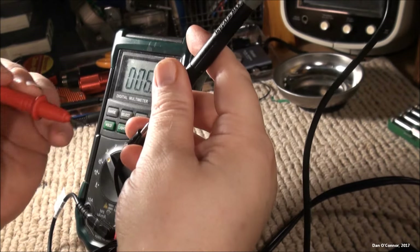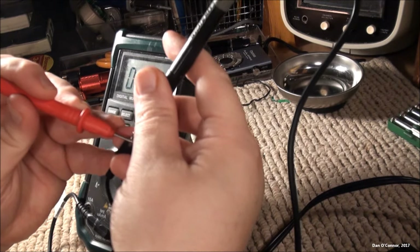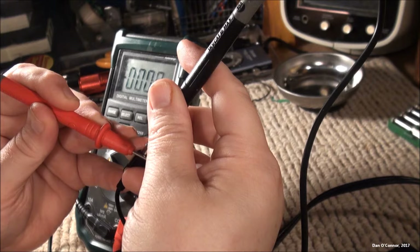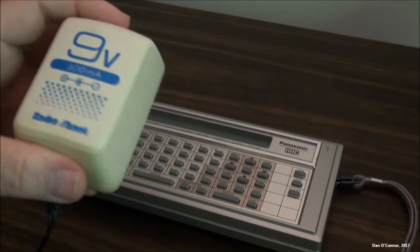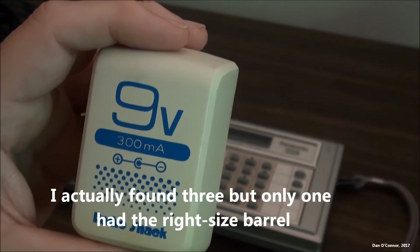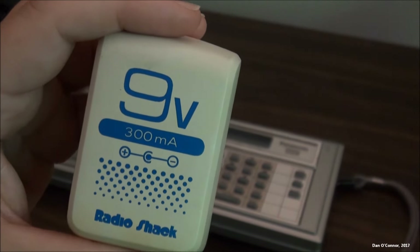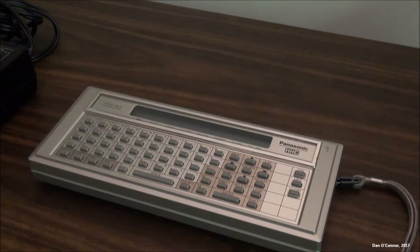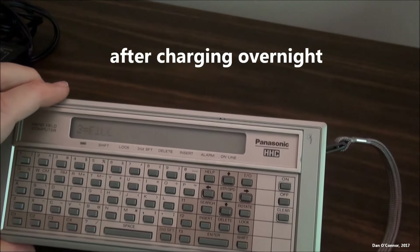Checking the power adapter from the Panasonic handheld computer — tip negative — and we've got no voltage coming out of it. That explains a lot. Since the adapter was bad, I looked through my box of adapters and found a tip-negative, 9 volt, 300 milliamp adapter. Not 500 milliamps — it might not charge any batteries that still had life in them — but I should at least be able to operate the machine. I plugged it in and it worked. And much to my surprise, not only did it work, there's still some charge on those batteries in there.